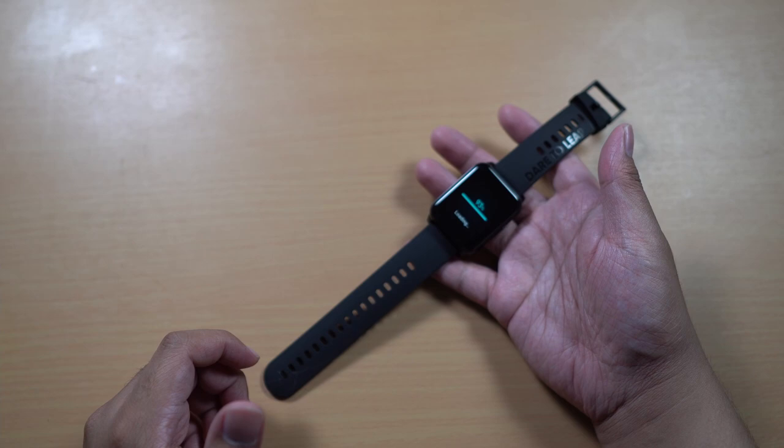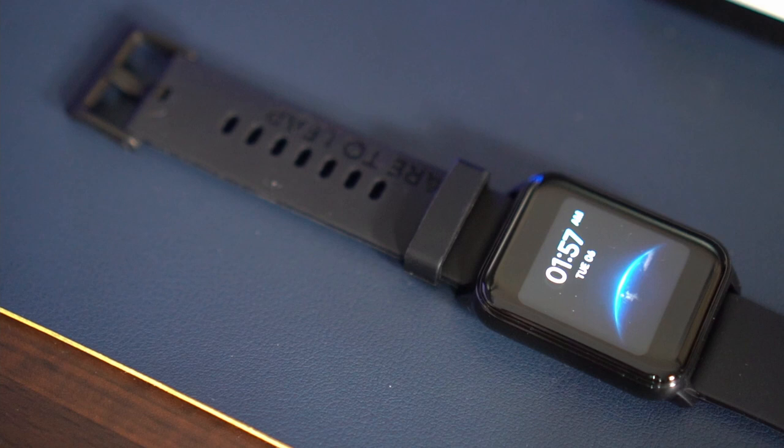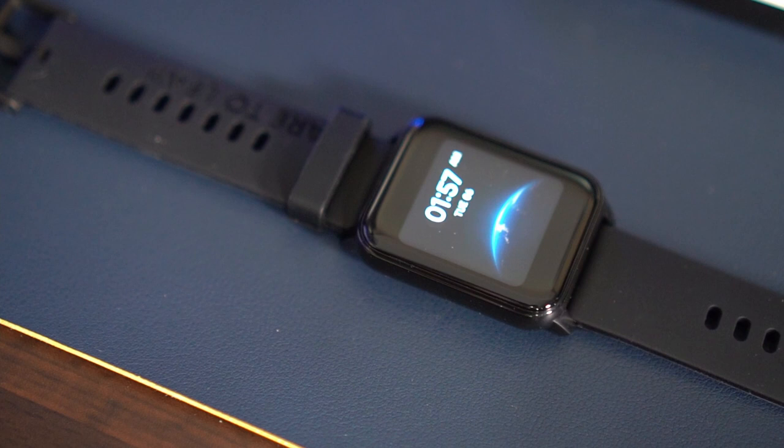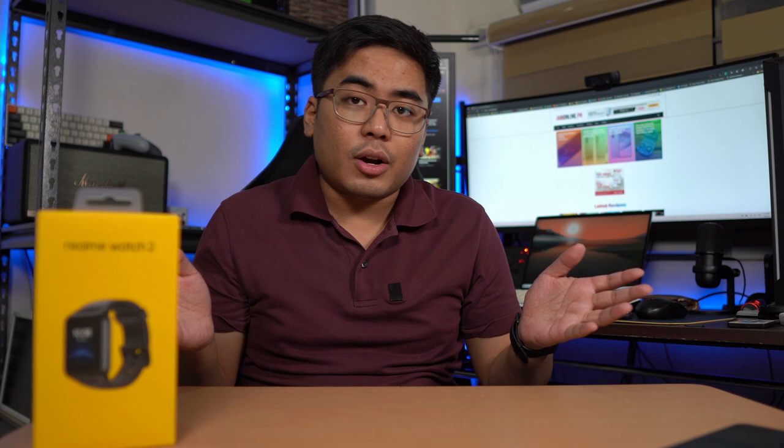When it comes to the design of the Realme Watch 2, this one comes with a rubber-like band — I actually like the band. Hindi siya ganong irritating sa balat ko. The watch face is just fine, although malaki yung bezel natin dito. So as I mentioned, yung kanyang bezel versus yung kanyang display. Meron tayo single button dito, but the main input sa Realme Watch 2 is actually touch — mas madali yung touch. Prado lang gamitin yung button; swipe left, swipe right, swipe down, swipe up tayo dito.